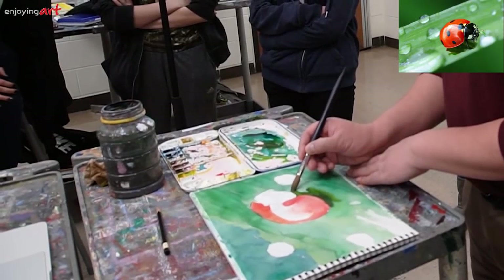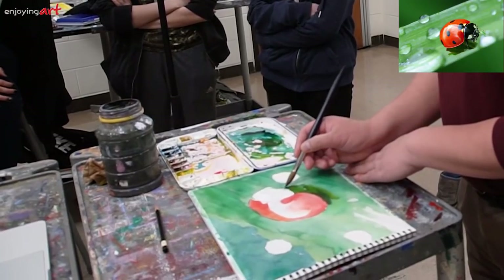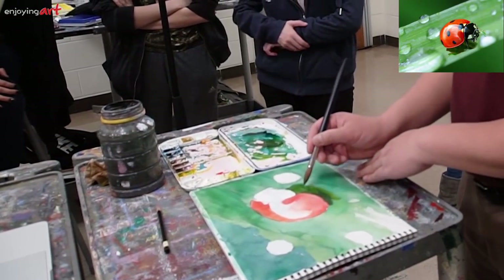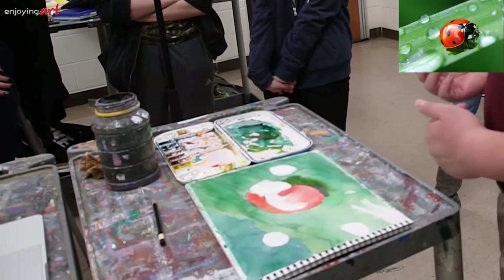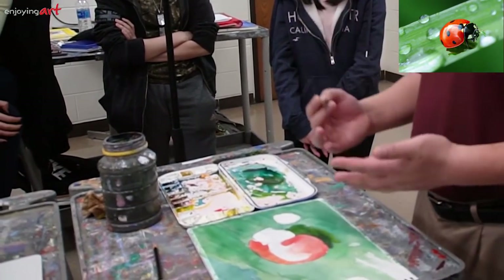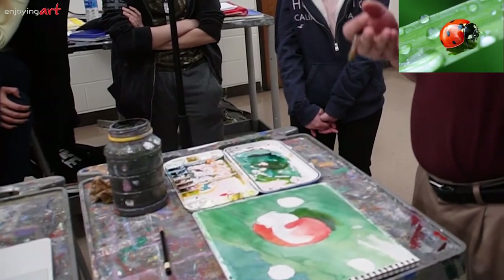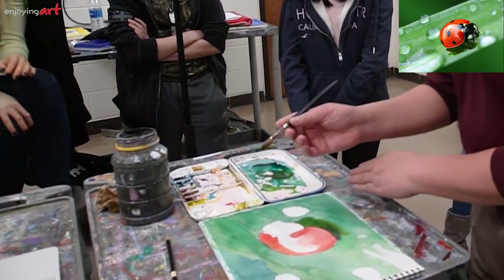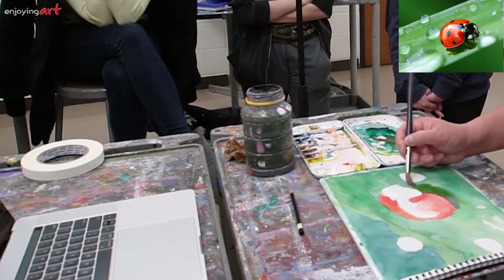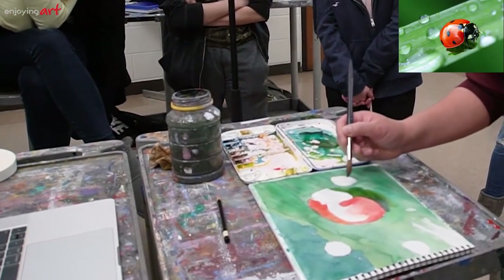Watercolor can be very relaxing, you know — if you're not anxious to get it done and have somewhere to go, you can enjoy the whole process. Now I have the darker color underneath the ladybug, which makes the ladybug look like it's on top of something. Without the cast shadow, the ladybug could be floating in the air. Now I'm going to get a little bit of green color on this side and soften a little bit of this transition.